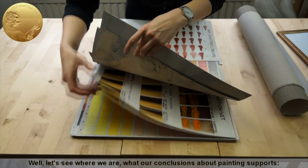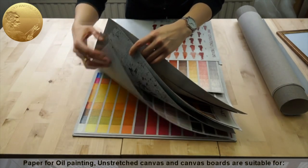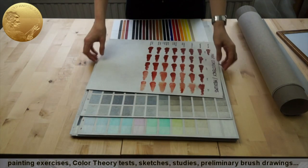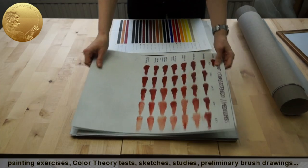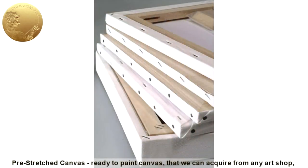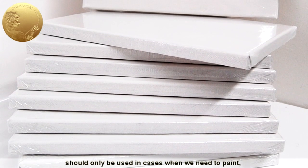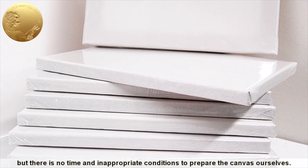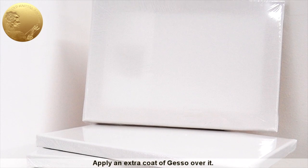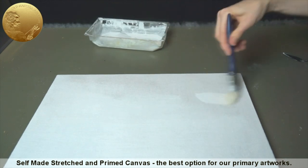Let's see our conclusions about painting supports. Paper for oil painting, unstretched canvas, and canvas boards are suitable for painting exercises, color theory tests, sketches, studies, and preliminary brush drawings — in other words, for secondary purposes. Pre-stretched ready-to-paint canvas from any art shop should only be used when there is no time or appropriate conditions to prepare the canvas ourselves — apply an extra coat of gesso over it. Self-made stretched and primed canvas is the best option for our primary artworks.